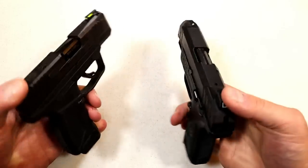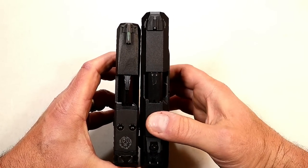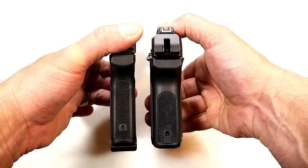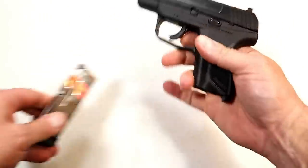How about the Security-9? People asked me to do this comparison. The Security-9 is smaller than the American Compact. Looking at the width, you're probably at an inch — maybe three-quarters of an inch — and that's what we're comparing with the MAX-9's 0.95-inch width.